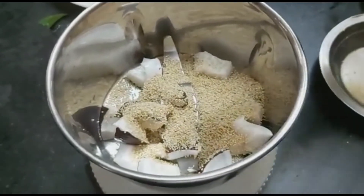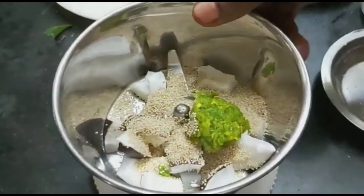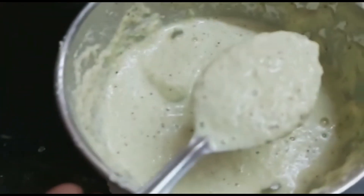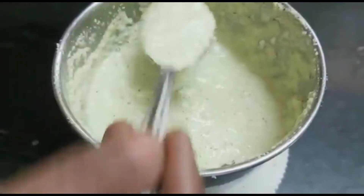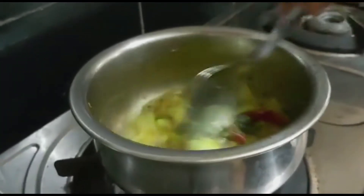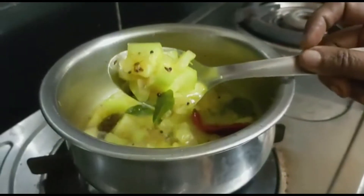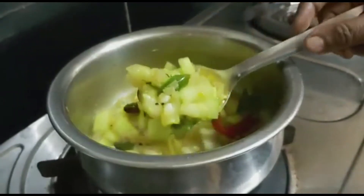1 tablespoon of onion. Put this in water and paste. Add the paste in the pan.